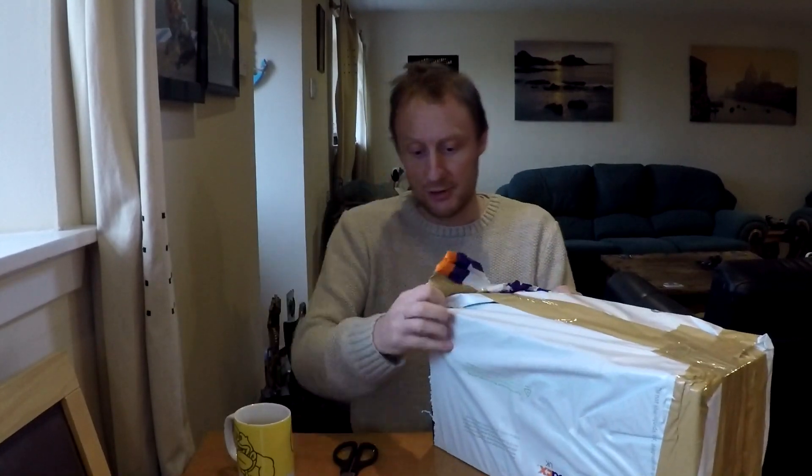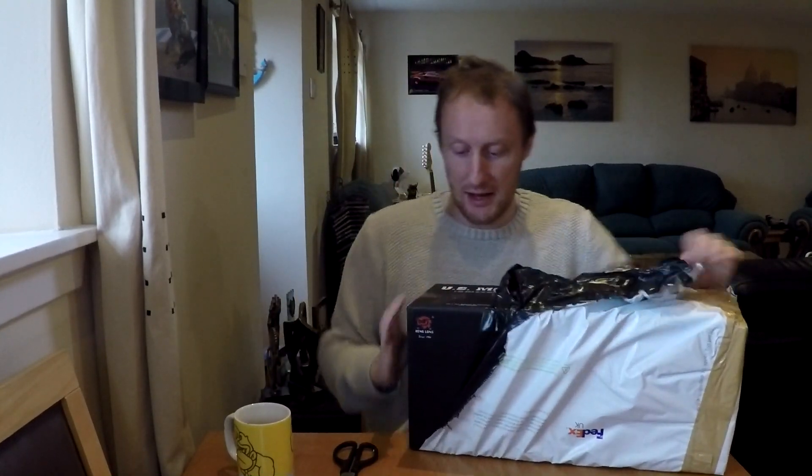So this is a proper unboxing. I mean, I don't do very many of them very often - in KMotos we usually have a box that's been unboxed and then we sort of unbox it.